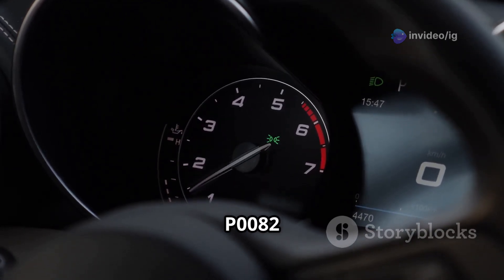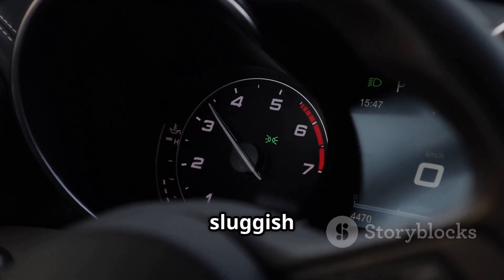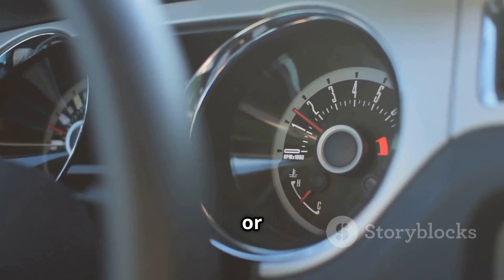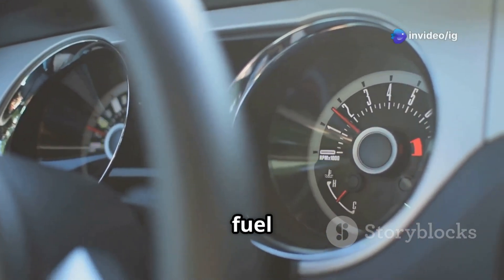Symptoms of P0082 include loss of power or sluggish acceleration, the check engine light being on, rough idling or misfires, and increased fuel consumption.